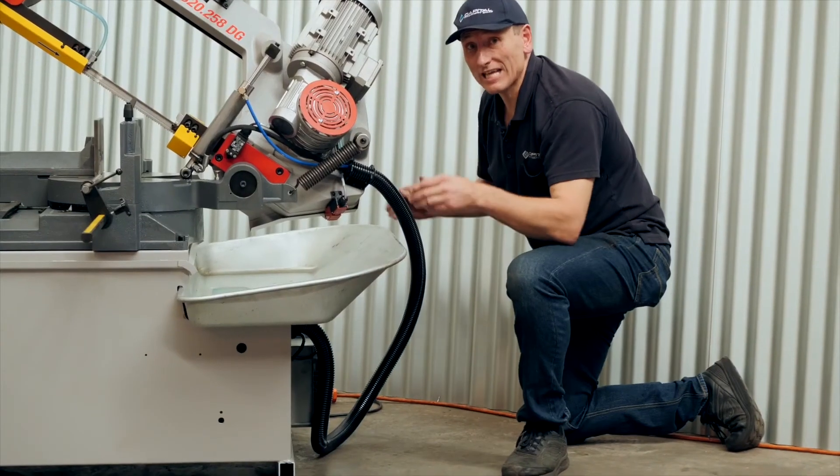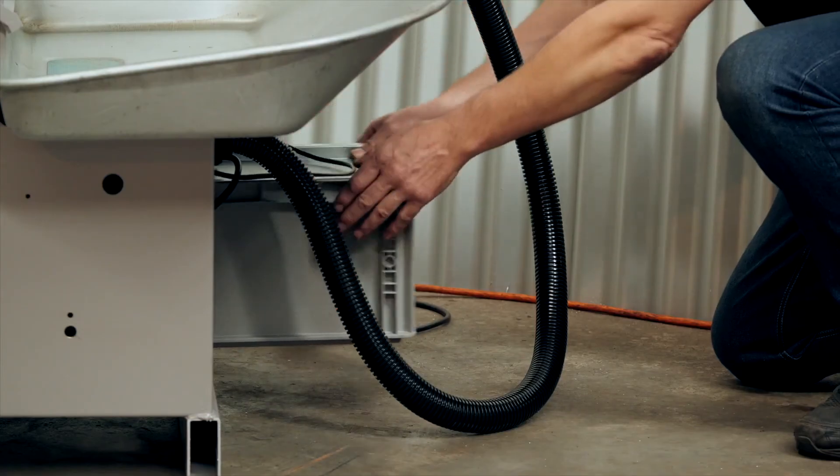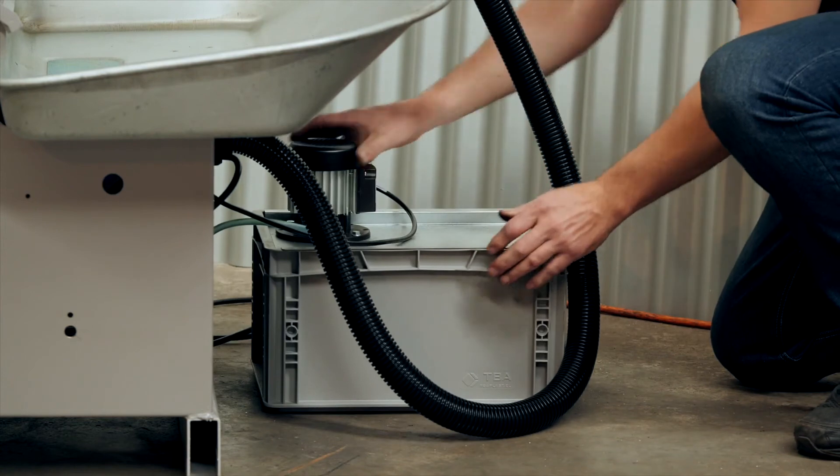The coolant and swarf is captured in the rear splash guard and then filtered into the coolant tank. The coolant tank is easily removed and cleaned as required.